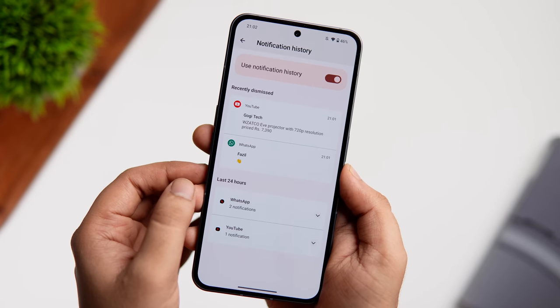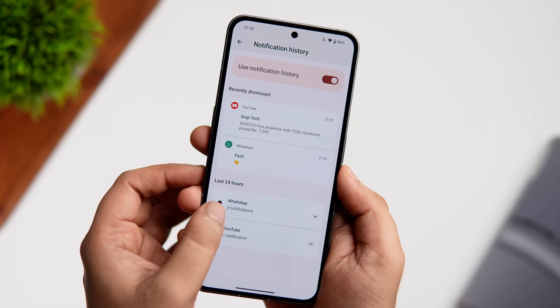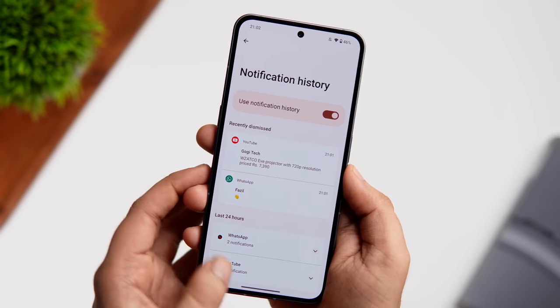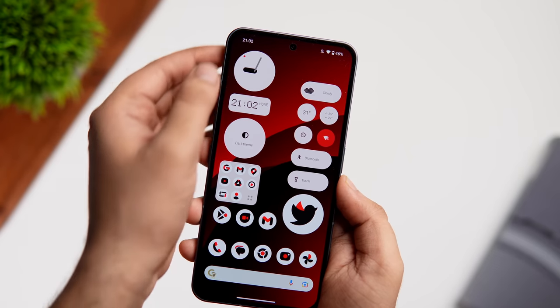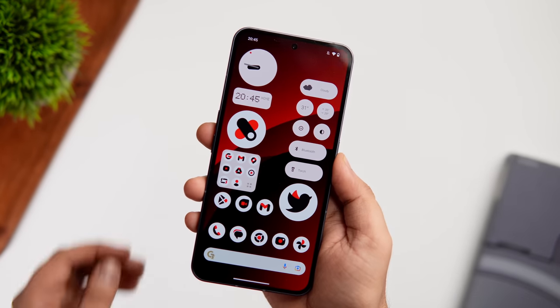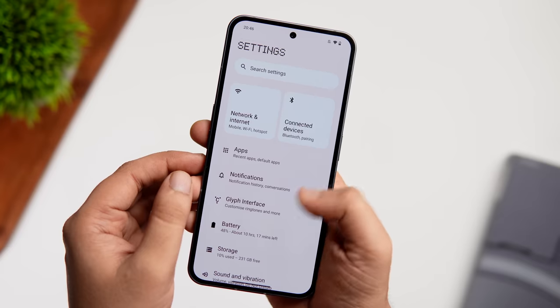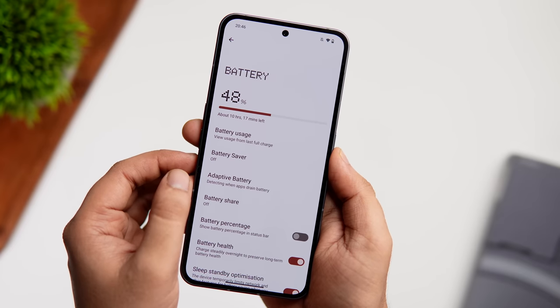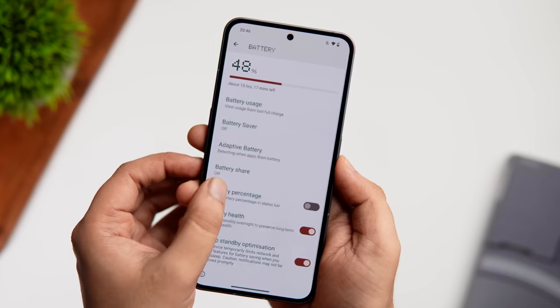In Settings > Notifications, you'll find Notification History. Enable it to keep track of all notifications received on your phone — useful for recovering important notifications accidentally dismissed. Also, the battery percentage isn't shown in the status bar by default; enable it by going to Battery Settings and turning on Show Battery Percentage.